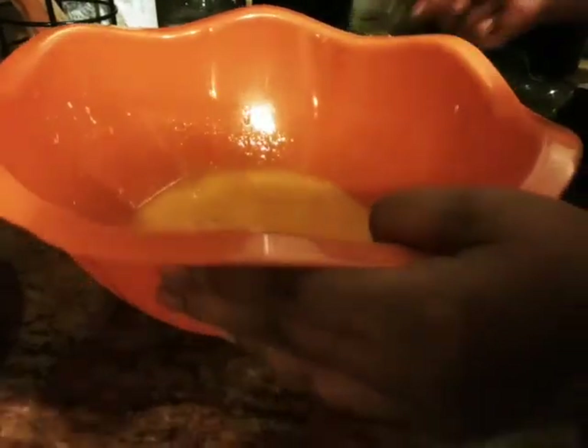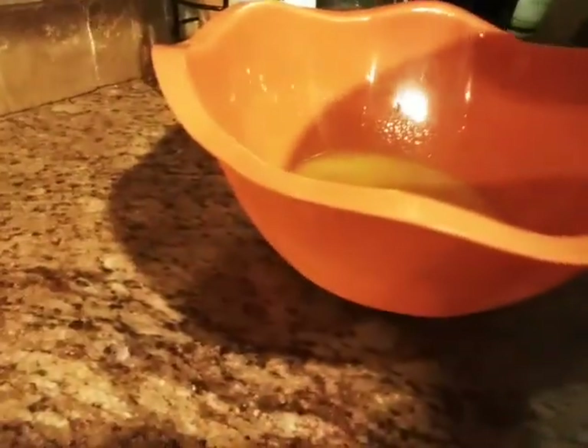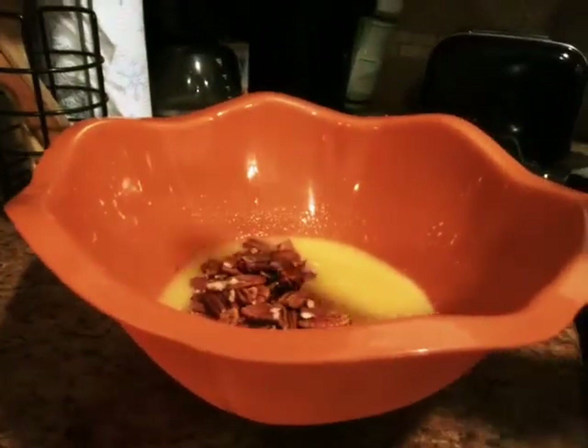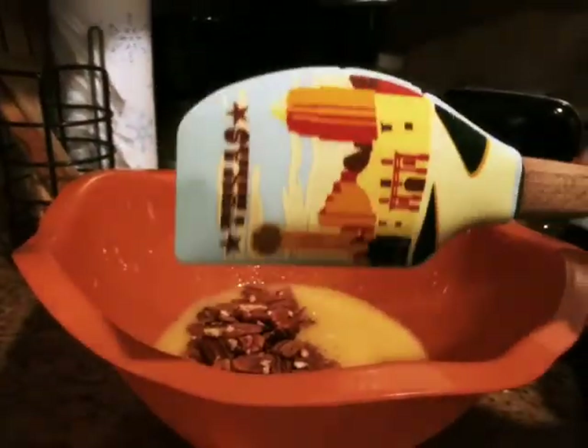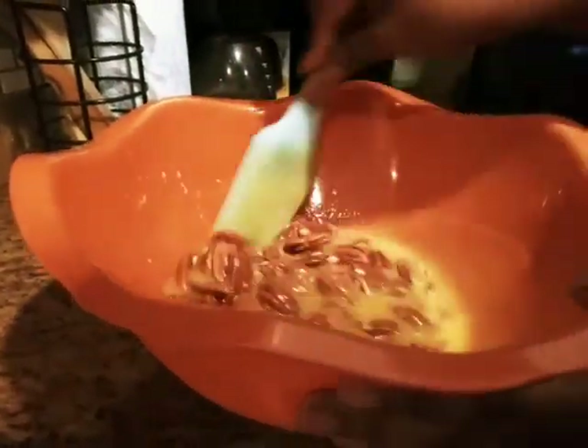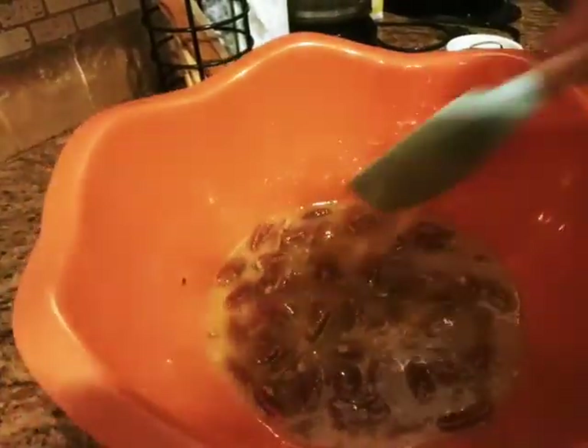Now I'm going to add my pecans — that was a cup and a half. After I add the pecans, I'll use a spatula because I don't want to break them up; I'm just going to fold them in, just like that. It smells really good! It's going to get nice and caramelized. Everything is mixed — there you go, you can see the pecans.